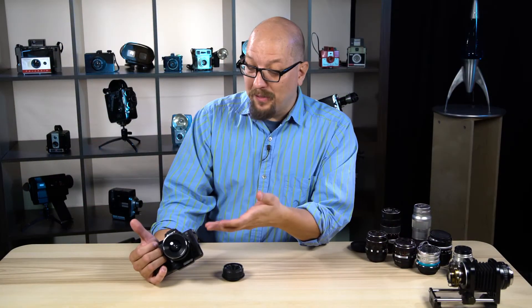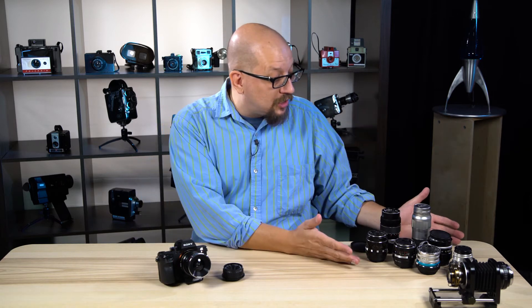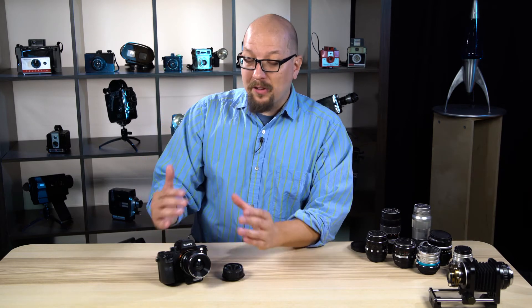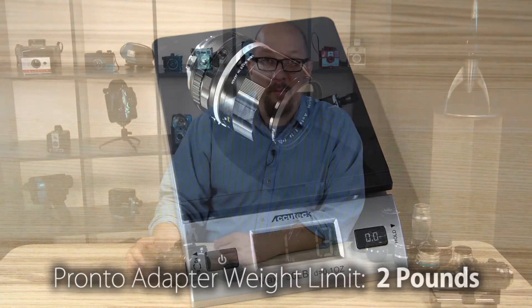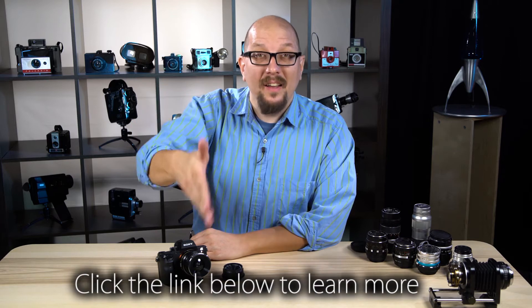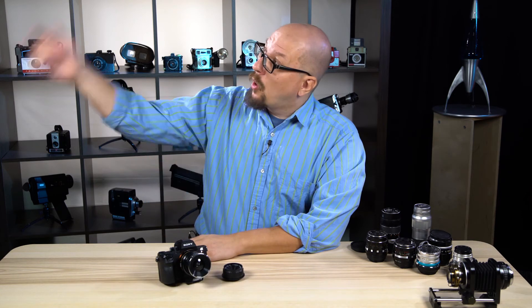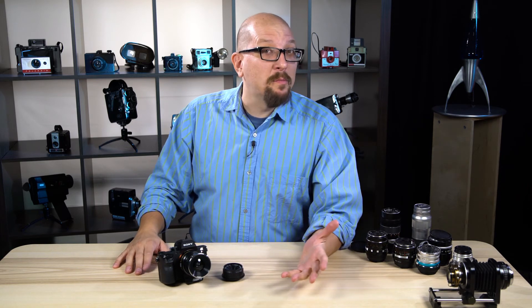As you can see, we're able to mount crazy lenses onto the Sony and still get autofocus convenience — whether it's a vintage lens, or mega vintage like this 120-year-old lens, or whether it's a toy camera lens. As long as the lens and adapter combo is under two pounds, you can mount it on the Pronto adapter. Make sure to check out YouTube and Facebook for more videos showing the Pronto adapter in action. Click the link below this video to learn more and make one your own. Don't forget to subscribe for more videos like this one. What will you mount to your Pronto adapter? Let us know in the comments below. My name is Bohus — thanks for watching.